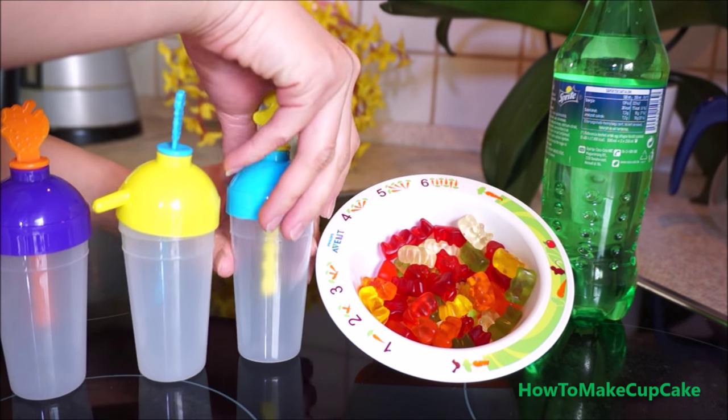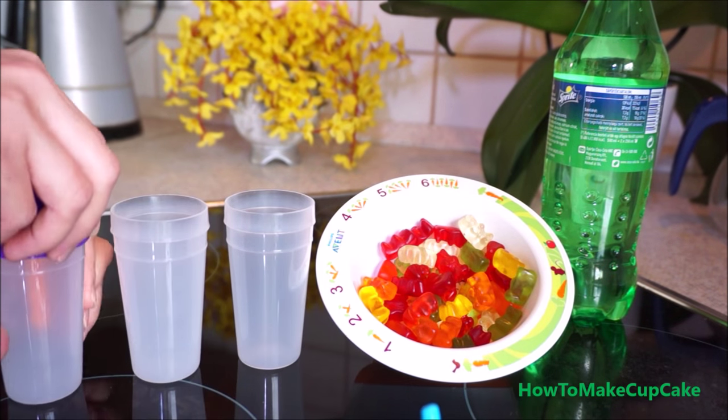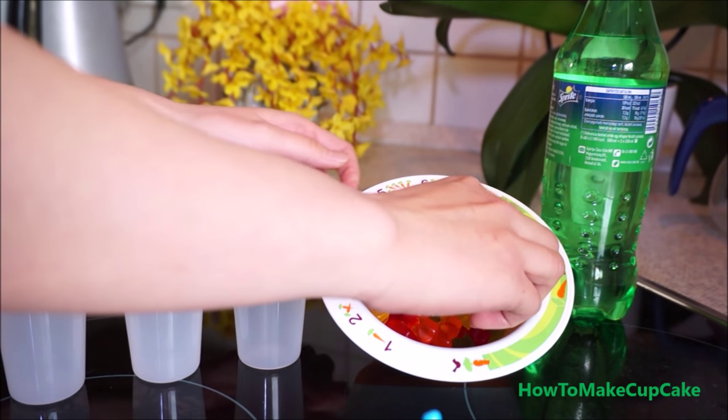First step, I will put some gummy bears in the popsicle mold.